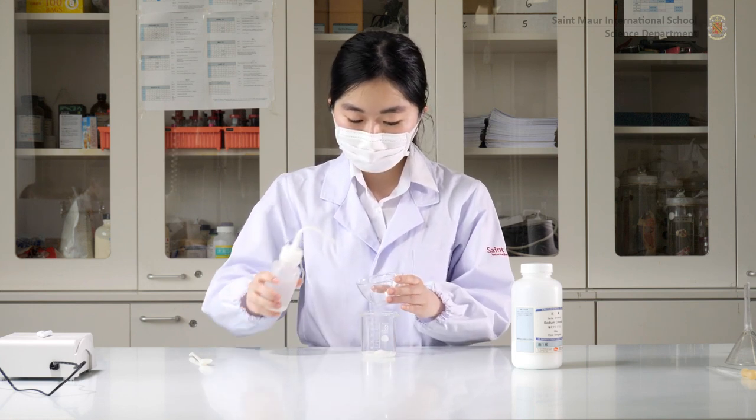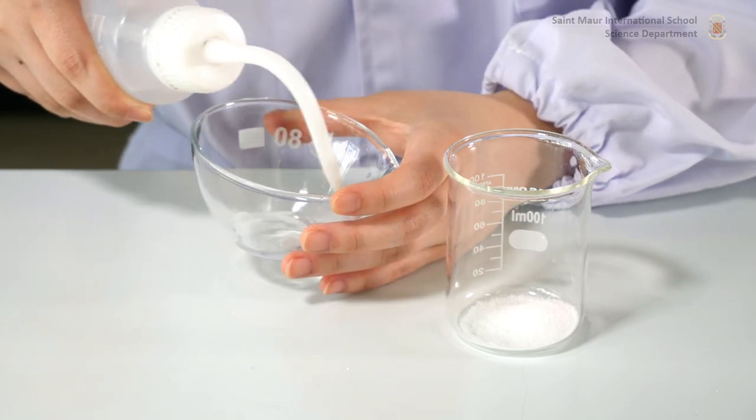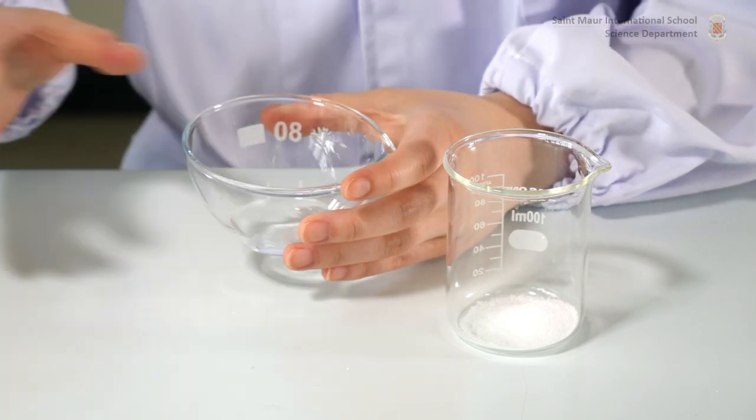Note that you should first dissolve the solute in a small amount of solvent in order to limit the uncertainties and losses associated with transferring undissolved materials.